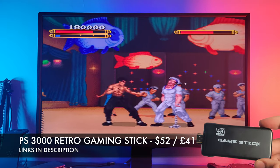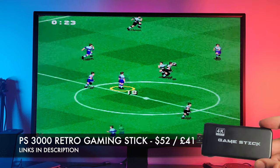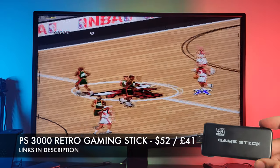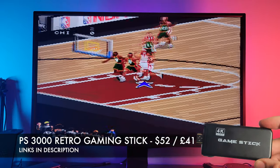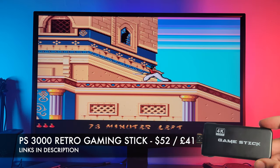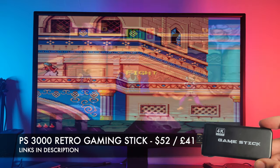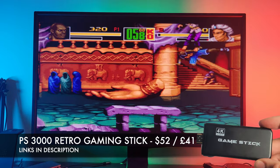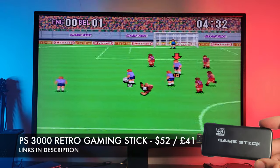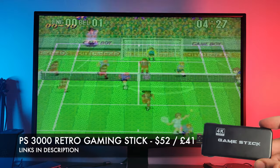The game controllers are pretty decent — they remind me of the old PS2 controllers but feel slightly cheaper in quality. But they are still very comfortable to use and the games play great with them. I didn't have to map any controls; everything is mapped for you. You can pick up the PS3000 for only $52 or £41 in the UK, and for that price this is easily great value for money. It will certainly bring back some old school memories you can enjoy on any HDMI display, and it supports 2 players. I will leave the links in the description in case you want to check this out for yourselves, and if there is any coupon discount code I will chuck that in for you.